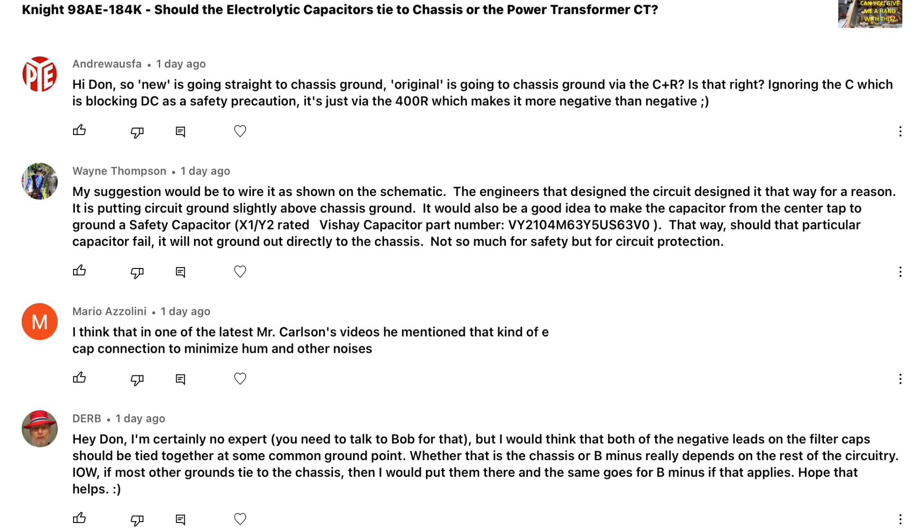Mario, I think Paul Carlson — Mr. Carlson's Lab — may have mentioned this in a previous video; I'll have to check on that. Wayne, some good advice: he said they designed it that way for a reason, to get the circuit slightly above chassis ground. He also made a good recommendation to use a safety cap for that one capacitor from center tap back to ground. I appreciate that, Wayne. Andrew, your comment is spot on, the way you described it.